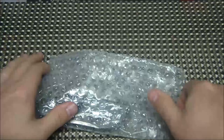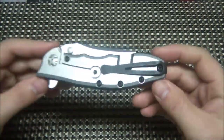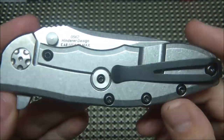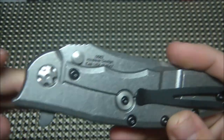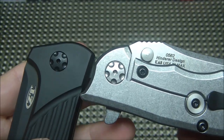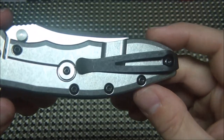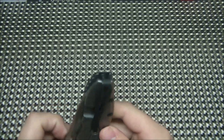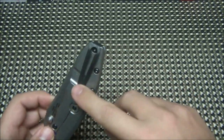They released the standard one first, so let's take a look-see at it. Nice stonewashed titanium lock side, got your steel lock bar insert, got the pivot. Hello Mr. 801 — that's the same pivot, interesting.